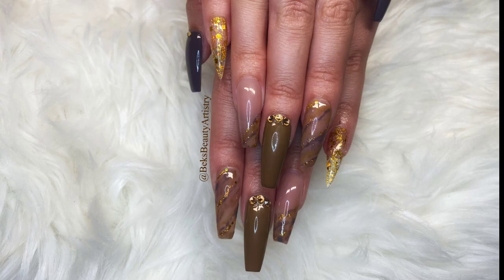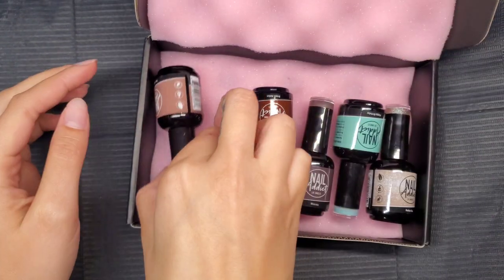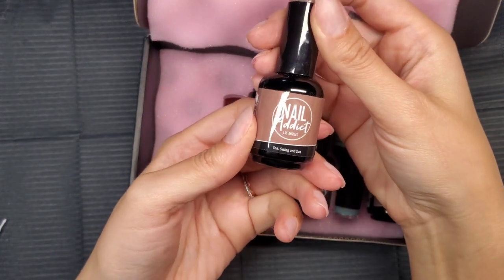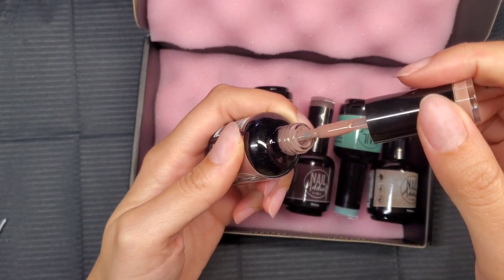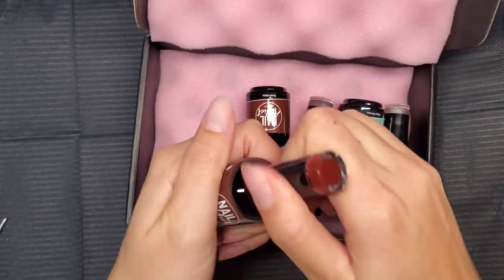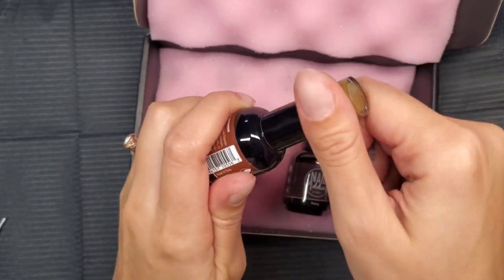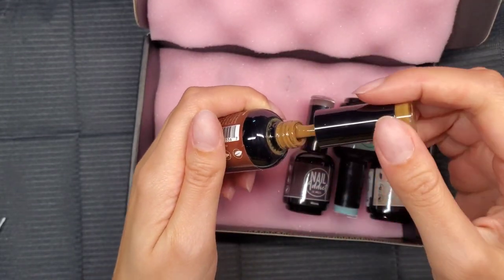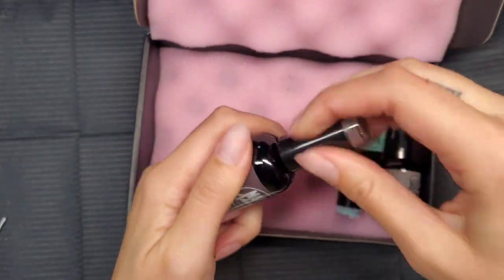Hey guys, welcome back to my channel. Today I'm going to be doing this freestyle set of nails that I did myself, so if you want to see how I did it, just keep on watching. I was super excited to do a fall set of nails — I love fall colors — and Nail Addict sent me these six polishes. The first one is a perfect nude, and it just might be my new fave.